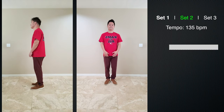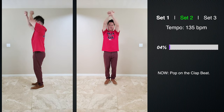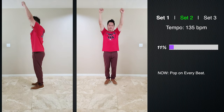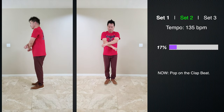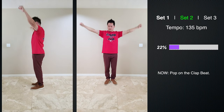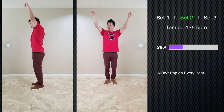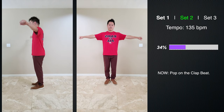Welcome to set number two. This is a little bit faster — we are at 135 beats per minute. I want to take the time right now to thank you for supporting the channel. For those that haven't already, hit that like button and subscribe. Just like before, we're going outside in and inside out. Remember to take a look at the information on the right. Right now we're popping on every beat, switching between every beat and every other beat.